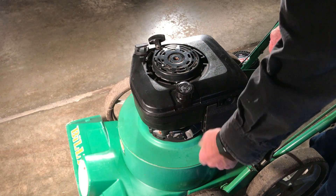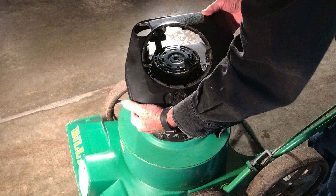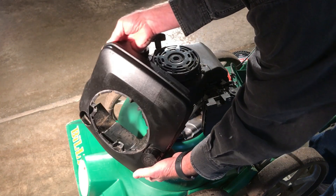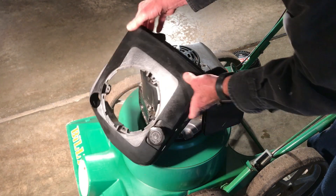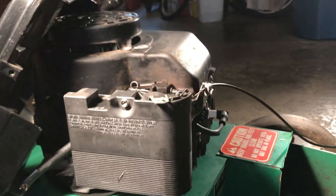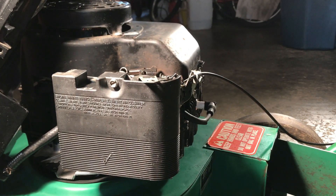Those top bolts were 5/16 and then a 3/8 bolt on the bottom. The cover will lift off with the gas tank — you don't need to disconnect the tank as long as your fuel line is in good shape. Down here on the carburetor, we don't need to remove the air filter to do this, but I'm going to do it anyway so you can better see how the choke works.